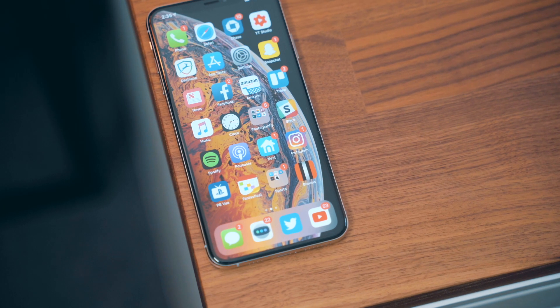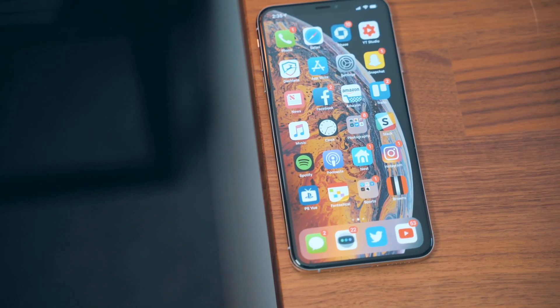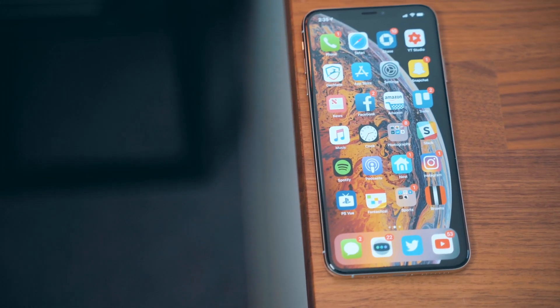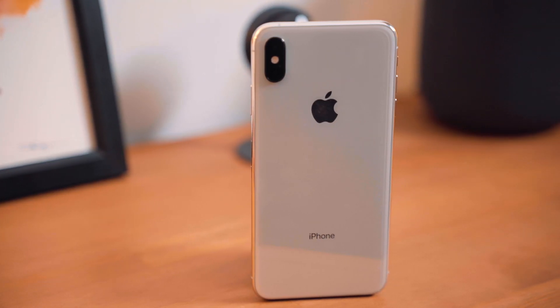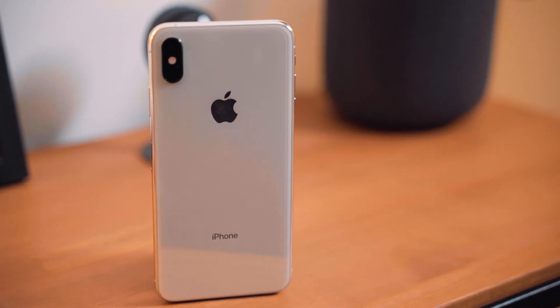In terms of design, the iPhone XS and XS Max won't look much different than the X from last year. Aside from the obvious increase in display size, these phones are pretty identical. Both feature stainless steel frames, glass bodies that support wireless charging, edge-to-edge displays, and a True Depth camera system for Face ID where the infamous notch is. For the first time, there's a new gold color option joining silver and space gray, and water resistance has been improved to IP68.